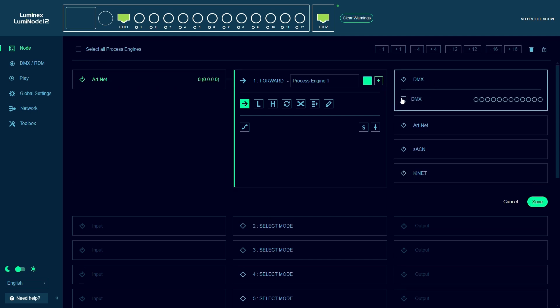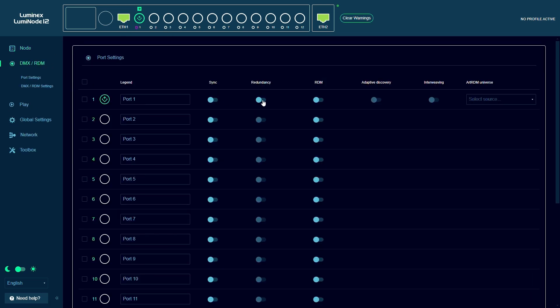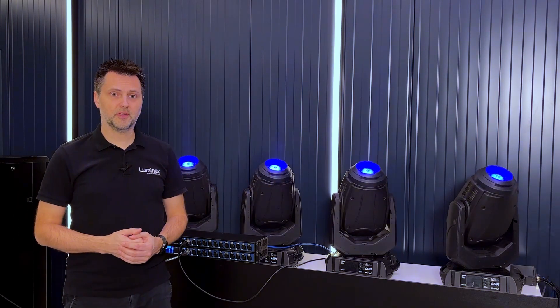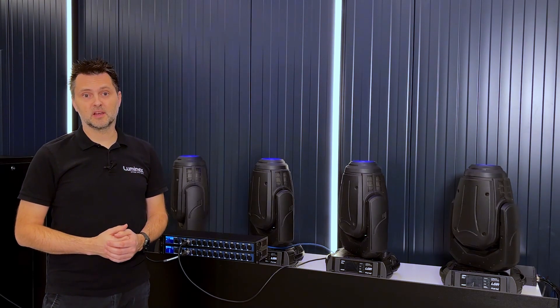We configure our process engines to forward the universe to a DMX port on both Luminodes, and for the Luminode with the redundant output we set up the DMX ports as redundant. The fixtures will receive DMX data coming from the primary Luminode while the redundant DMX port is in a listening state, indicated by the solid purple LED.